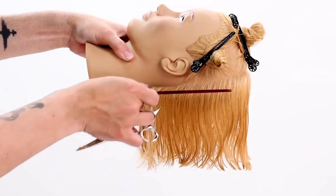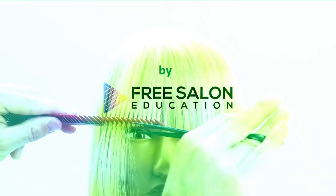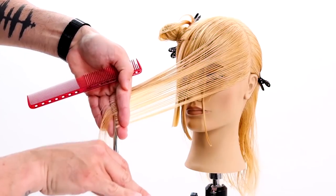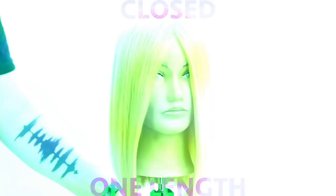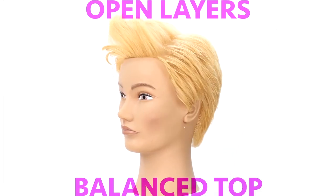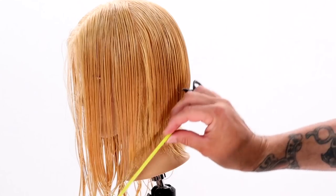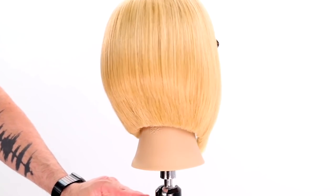There are a few things you have to understand about hair cutting before you can really jump into doing haircuts — and these are all things I'm going to teach you in the next eight haircuts. Truly understanding the why behind what you're doing in hair cutting can make it so much more fun and make you way more successful behind the chair.